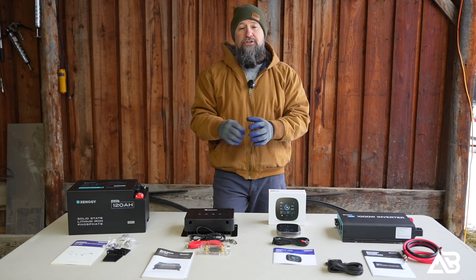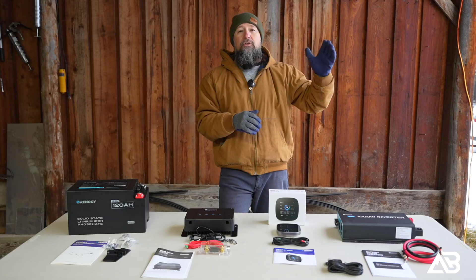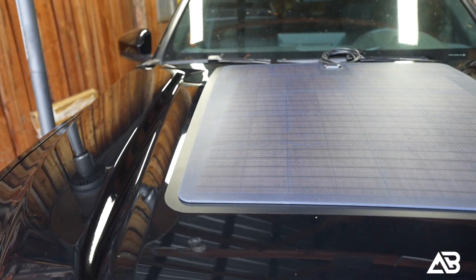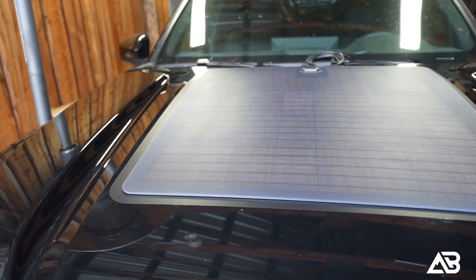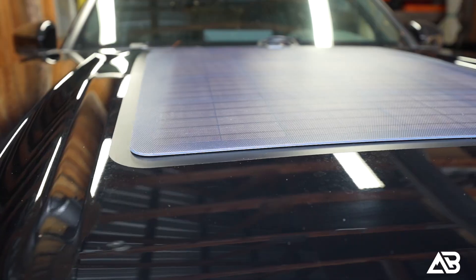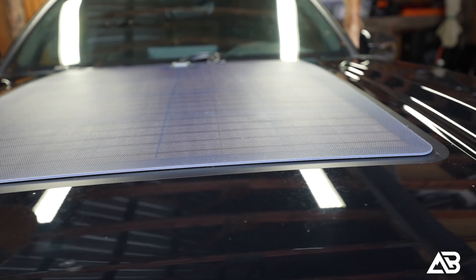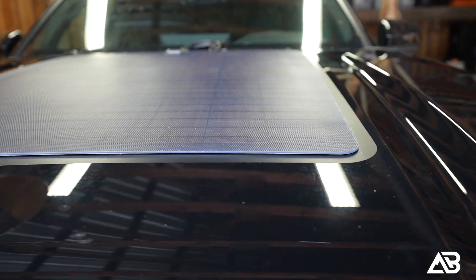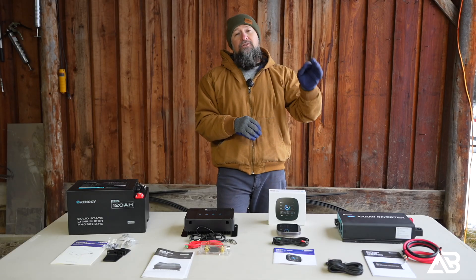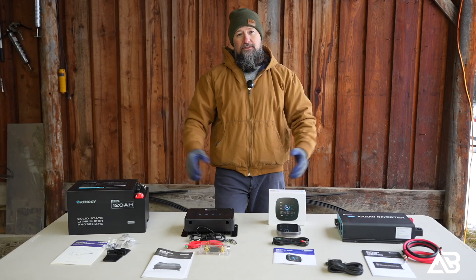I've also got a Lensun 100-watt solar panel mounted on the hood about six months ago — it's completely out of sight, out of mind, and just keeps the Tacoma battery charged at all times. I'm going to disconnect it from the Tacoma battery and wire it directly into the DC-DC charger, so we have MPPT charging as well. That way we're getting input from the alternator as well as solar on the hood — this is really going to be a one-and-done system.